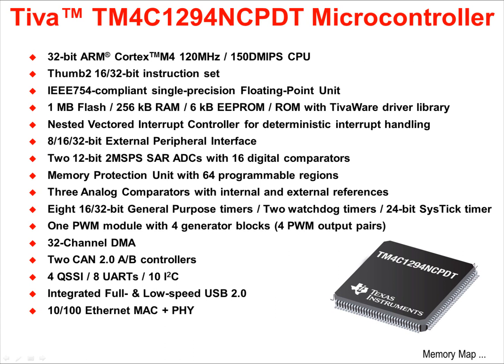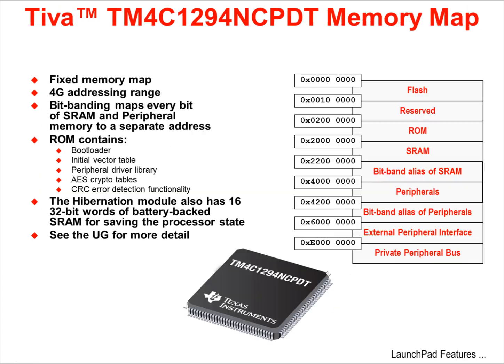Additional peripherals include two watchdog timers, a 24-bit SysTick timer, one PWM module with four generator blocks, a highly configurable 32-channel DMA, two CAN 2.0 AB controllers, four QSSI ports, eight UARTs, ten I2C ports, an integrated full and low speed USB 2.0 port, and a 10/100 Ethernet MAC and PHY. The device has a fixed memory map with four gigabytes of addressing range. Bit-banding maps every bit of the SRAM and peripheral memory to separate addresses, giving the programmer high-speed access to single bits. The ROM comes factory pre-programmed with a bootloader, initial vector table, TivaWare peripheral driver library, cryptography tables, and error detection functionality.